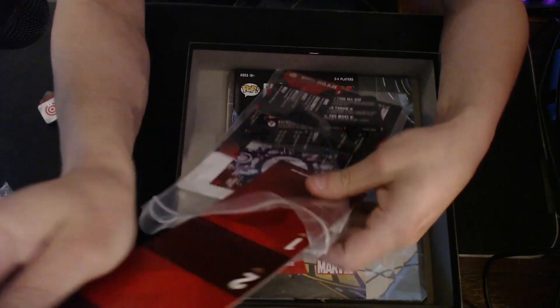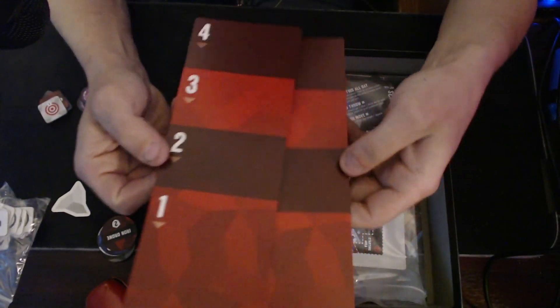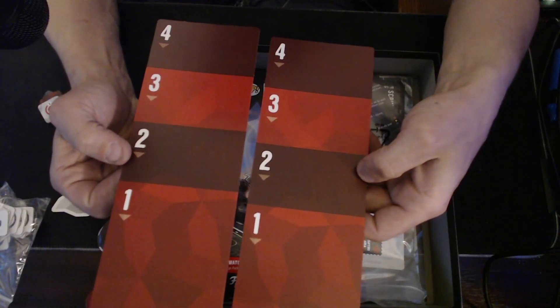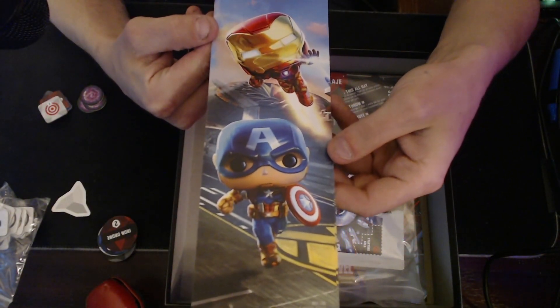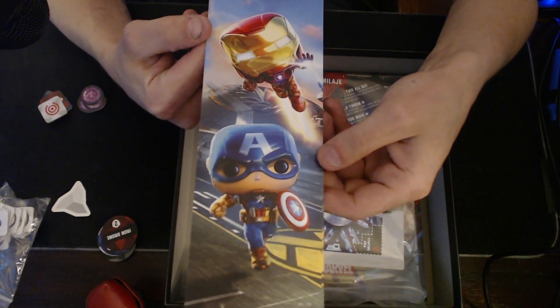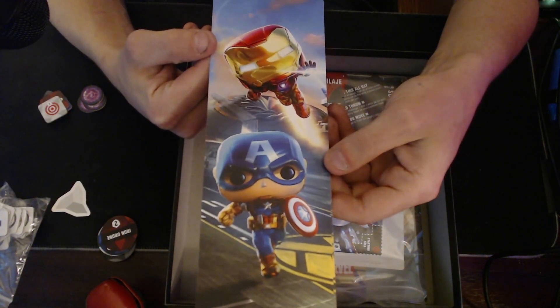Let's see what the art is on these — art's always great. The red cooldown tokens — they really went with a hard red color for this pack. It's almost like a Jurassic Park looking one. And then the back side is very Captain America versus Iron Man feel. I like them.